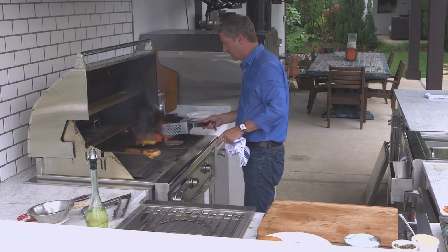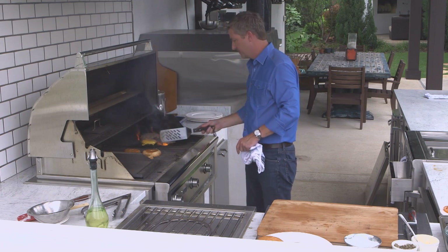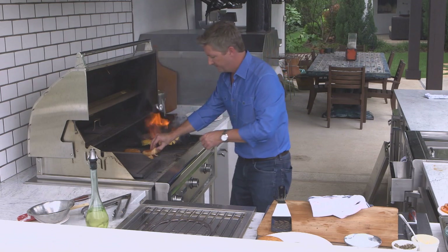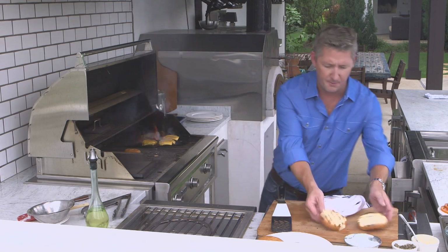Now this one's sweating, so we're going to flip it. Same here. Add our cheese, just like so. See — nice and toasty. Very important.